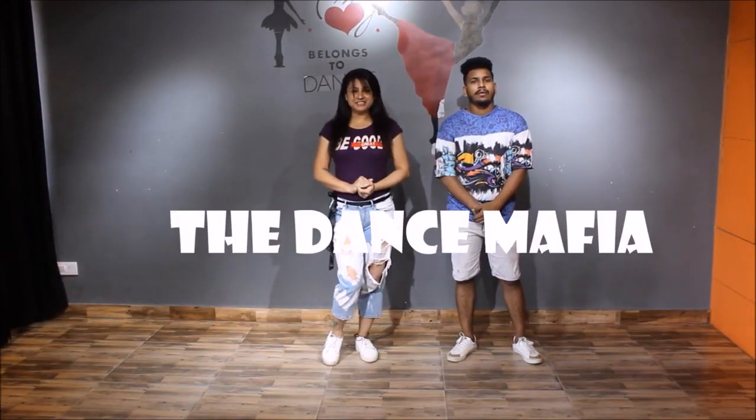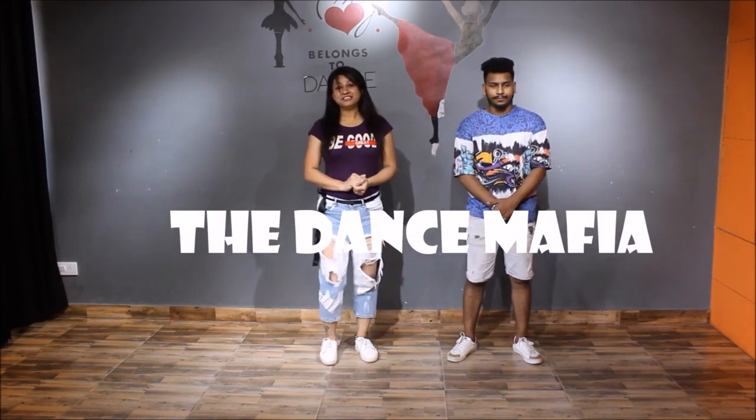Hello everyone! Hi everyone, welcome to Situ. I am Dibira. How are you today? Today we will teach you five steps. This is a basic dance step. Let's start now. Today we will start our steps.